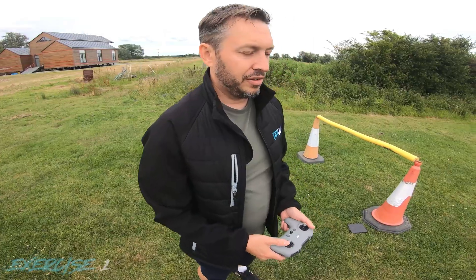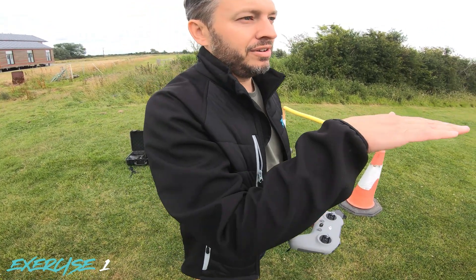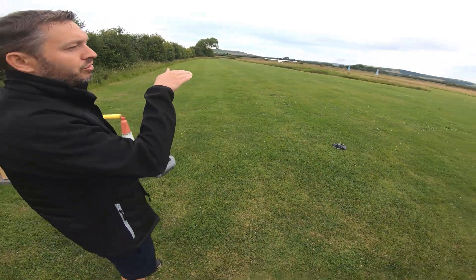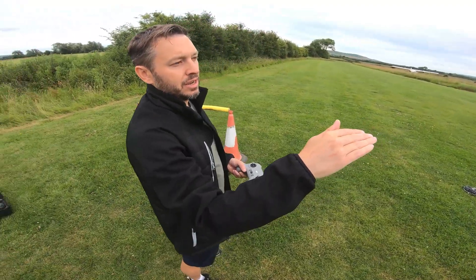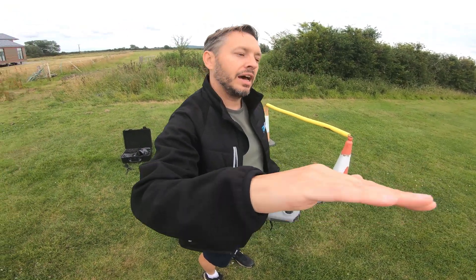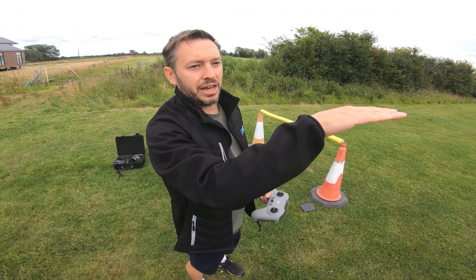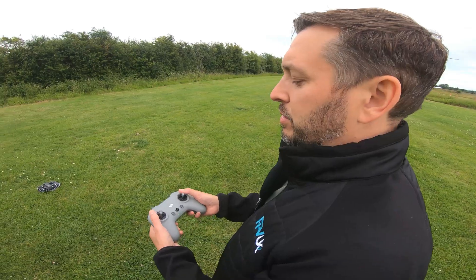The first exercise is really simple. I'm going to take off, hover at about head height, then roll to the right about two meters, hold there for five seconds, then roll back to my original position and hold there. Then we'll move on to the second exercise. So we'll start the motors.